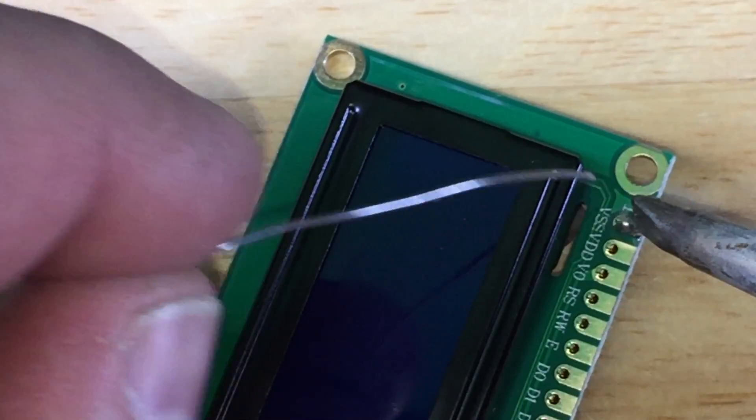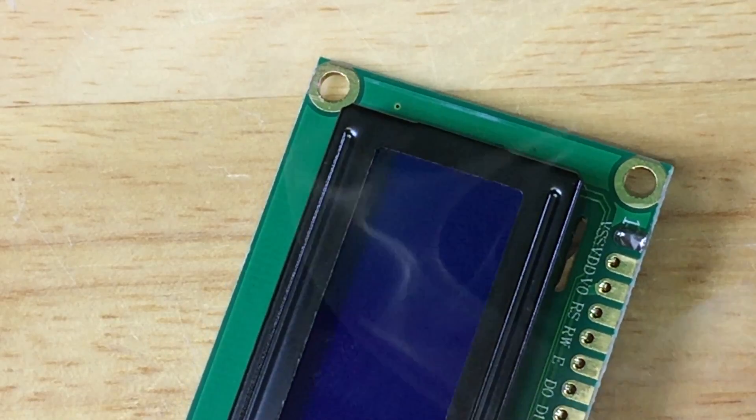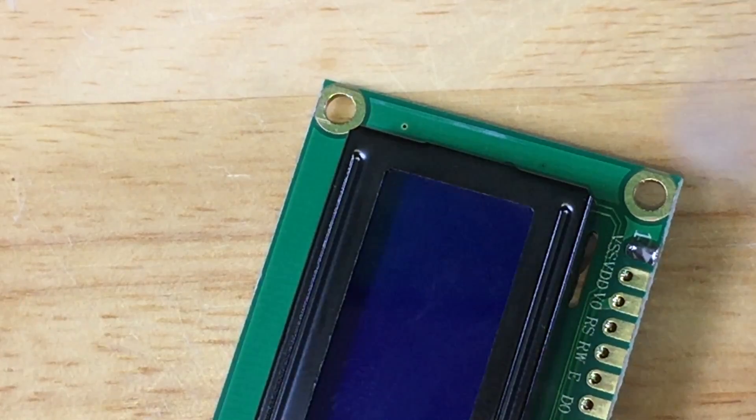Am I soldering? This lead-free stuff sometimes is really a pain. And then what also would help is if you use a smaller tip.